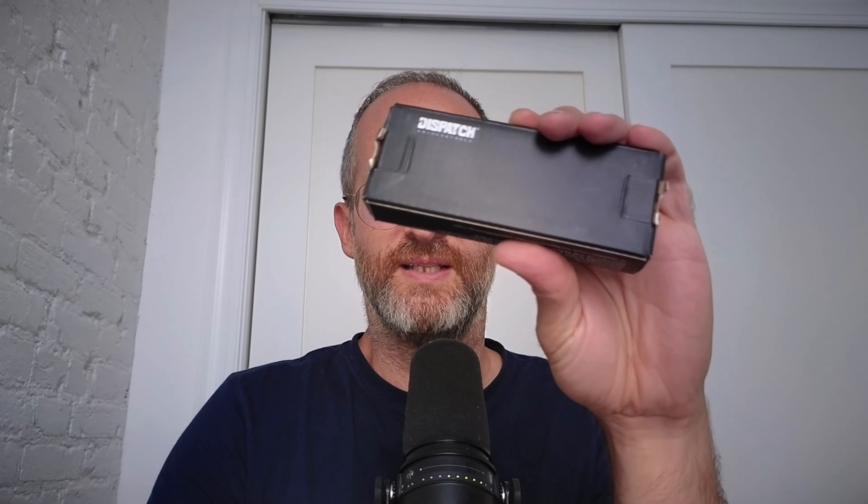Hey, it's Mike here, and today we're going to be taking a look at this Dispatch Folding Pocket Knife with a clip. This is a 3-inch steel drop point blade. The company sent this to me to do a review of it. So let's open it up and take a look inside, see what you actually get if you decide to purchase this knife.